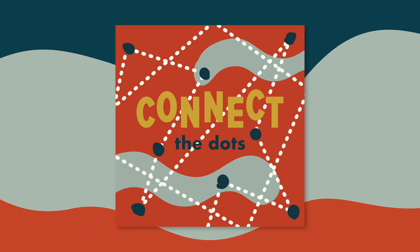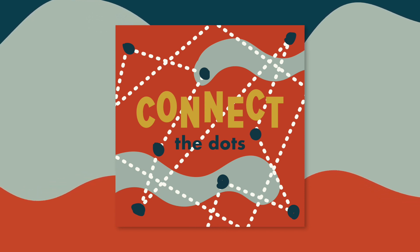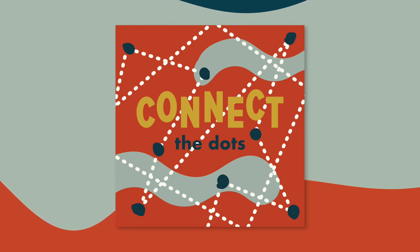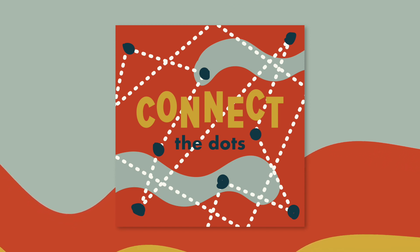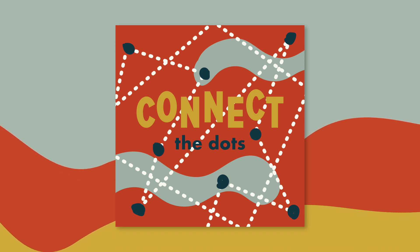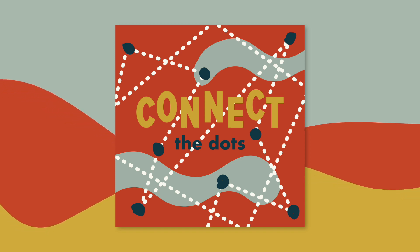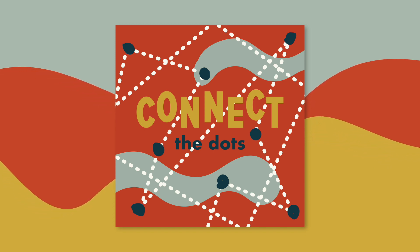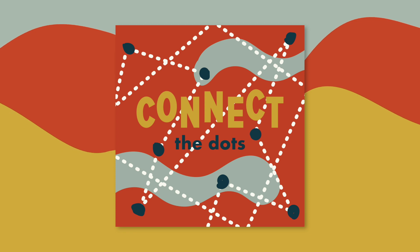Let's do a short connect-the-dots game in your mind, connecting you with a few people you know. Close your eyes. Picture yourself as a dot. Next, think about someone in your family and picture them as a separate dot. Now think about something that you have in common with that person — maybe there's a book or a movie that you both like, or even just the fact that you have the same last name. After you've thought of something you have in common, imagine drawing a line from your dot to their dot. Now you've connected the dots.